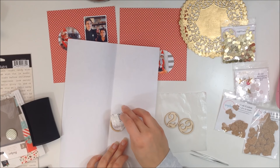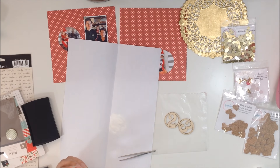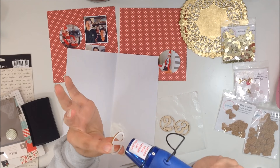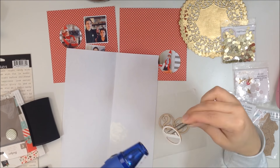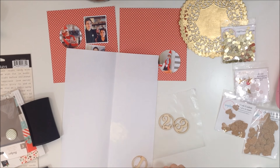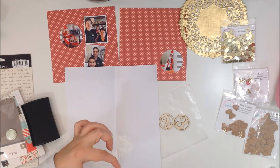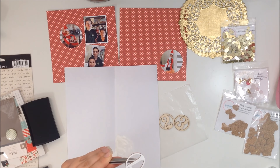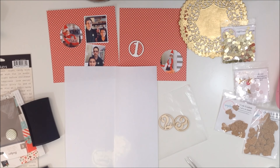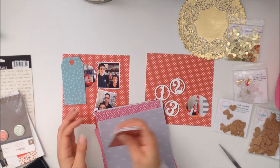I pulled out a bunch of goodies but I won't use all of them. I'm beginning by heat embossing my numbers — these are from Freckled Fawn and go all the way up to 31, so I can do the whole month of December. I'm embossing them with white embossing powder, just dipping them into Versamark embossing ink, which is a sticky ink. You pour the powder on and heat it so it melts. I did all three since I'm doing days one through three for this spread.